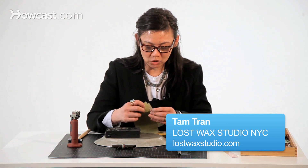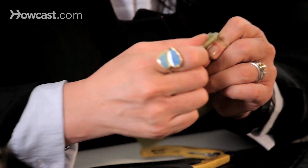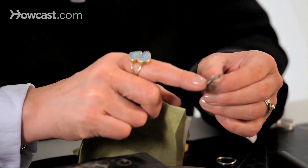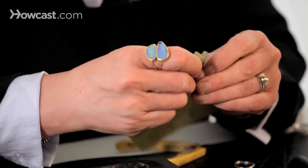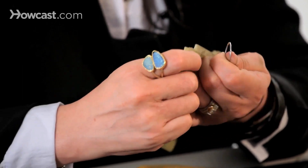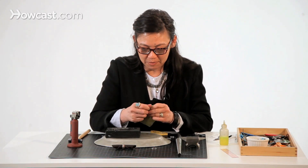Now that we've soldered the piece and it's cooled off, we're just going to clean up the seam. By adding heat to it, it's turning black — that's oxidation. So using sandpaper, you can pretty much shine it all back up again.